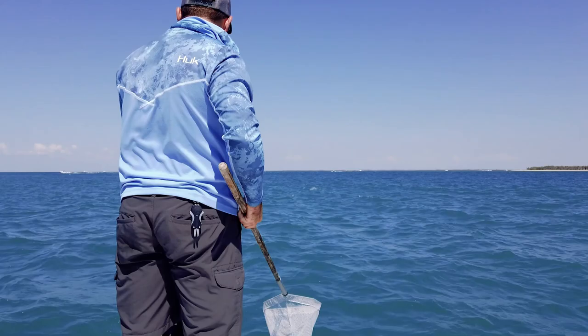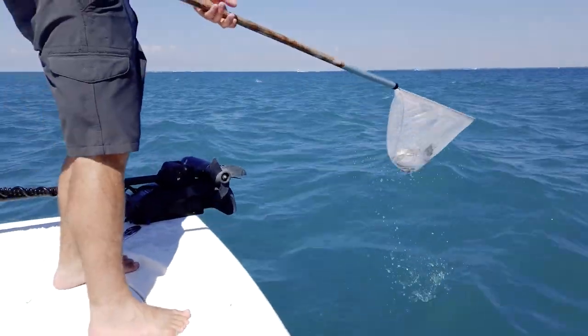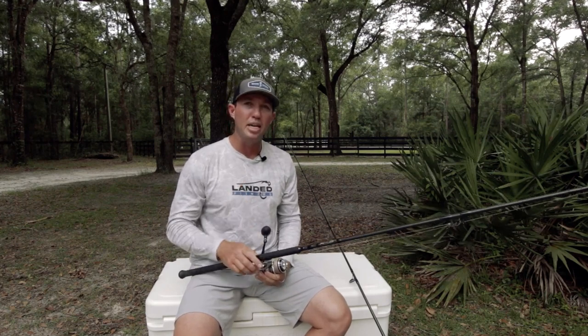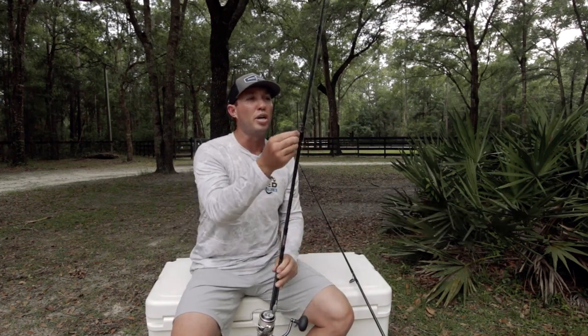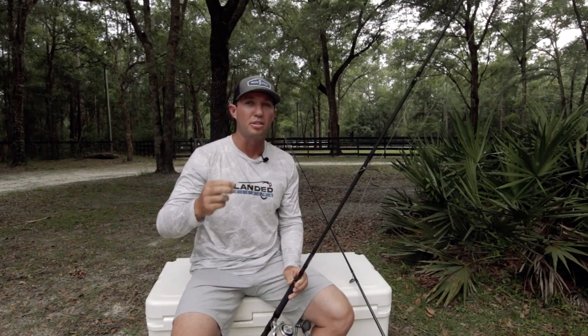The other live bait I like to use is a pass crab — the name says it all. If I'm fishing a pass, like Tampa Pass or Boca Grande Pass, I'm gonna fish on a hard falling tide, scoop crabs, and that's what I'm baiting with. There are two different ways I fish crabs and two ways I fish thread fin, which I'm about to go over.